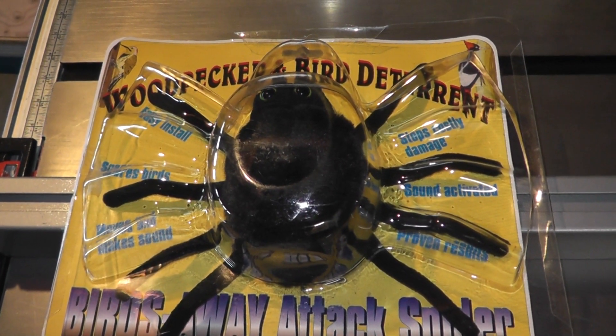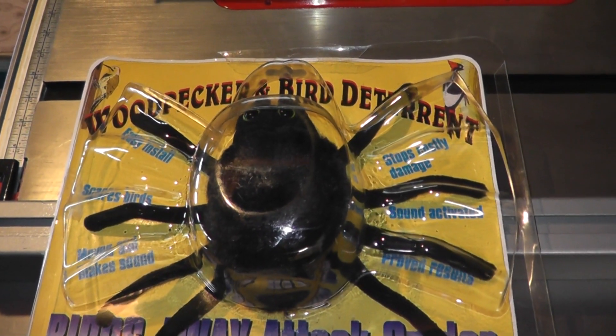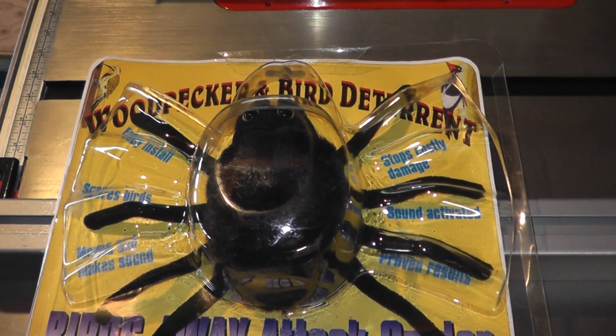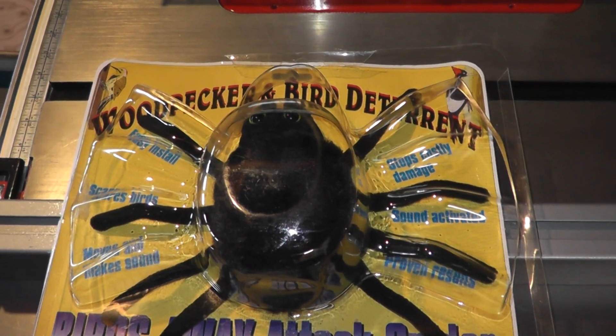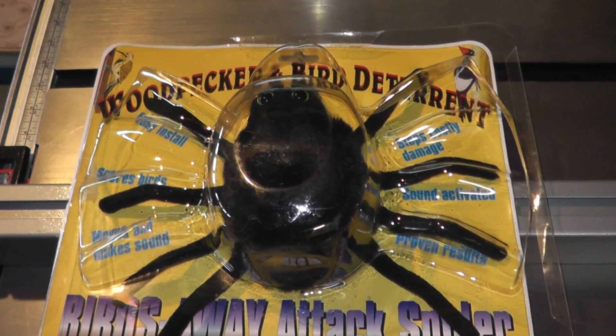It's right underneath the soffits there, and he's pecked so much underneath there that I can actually get on a ladder and see right into the attic in a few spots. I don't want birds making nests up in the attic, so I've decided that I need to do something right away.